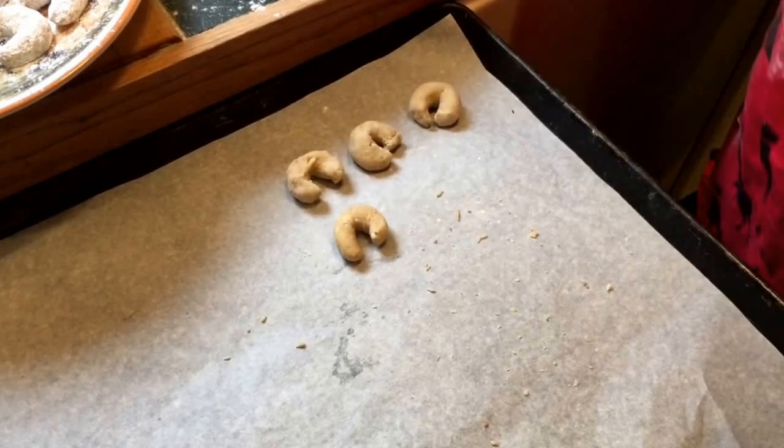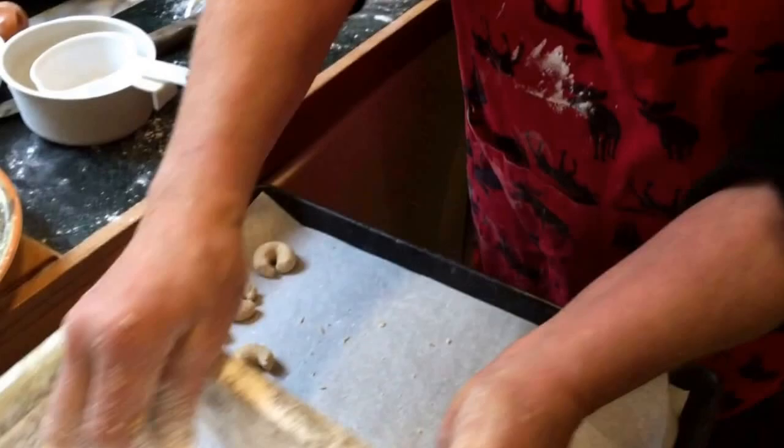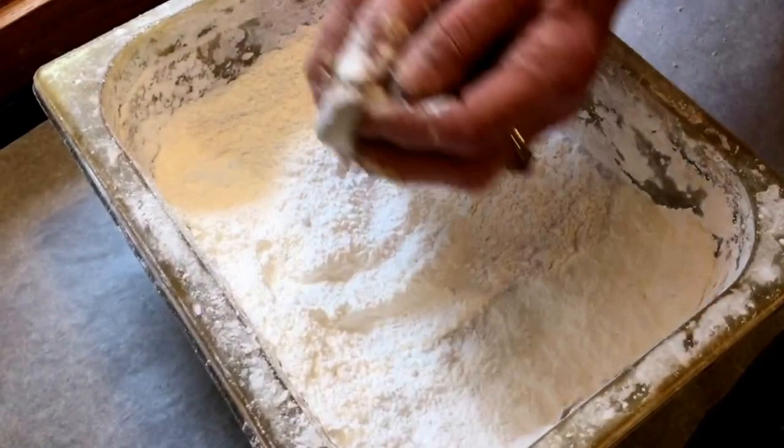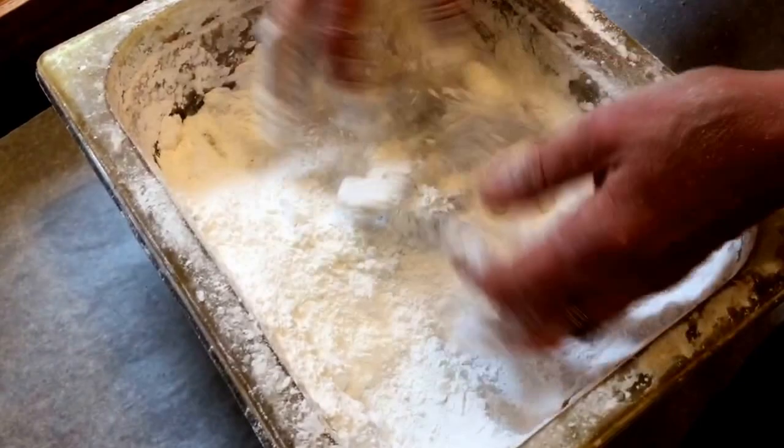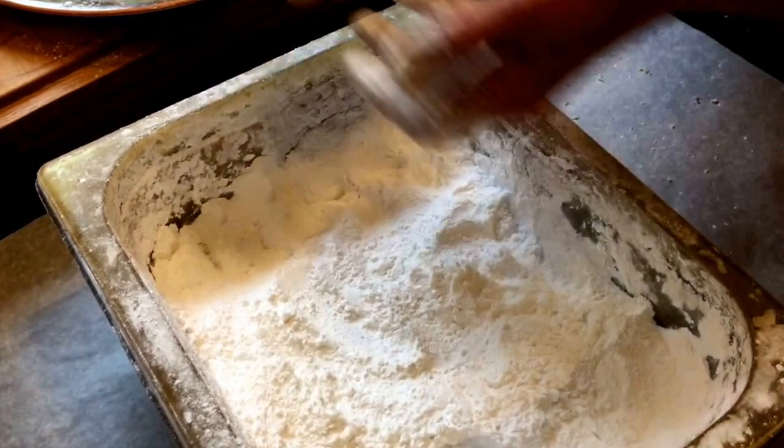Then you bake them at about 300 degrees for about 10 to 12 minutes — not brown. You want them very light. I have a thing with icing sugar. You take the cookies out of the oven, take the baking paper, put it together, and just slide them in here. Then you shake them a little. And do that when they're still a little warm — not hot, because otherwise the sugar melts — but when they're still a little warm. And here you have your wonderful vanilla crescents.